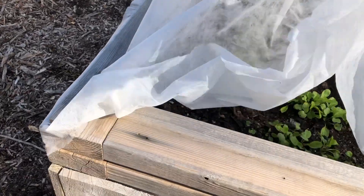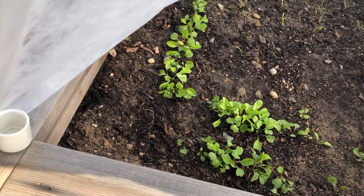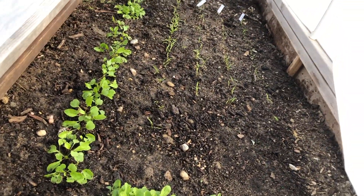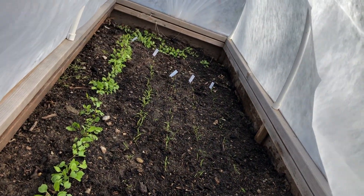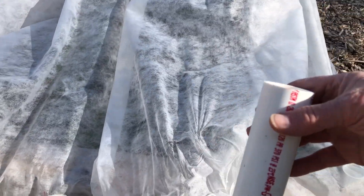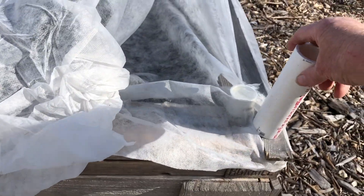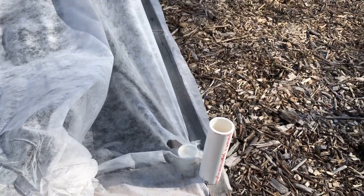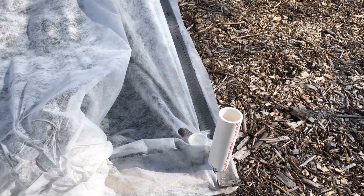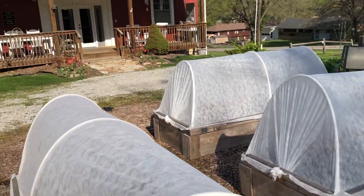This bed has arugula in it which is doing great, and carrots - I've never been able to grow carrots so I'm really excited about that. Today we're going to use these bigger PVC pipes to put the hoop down into so it has more support.